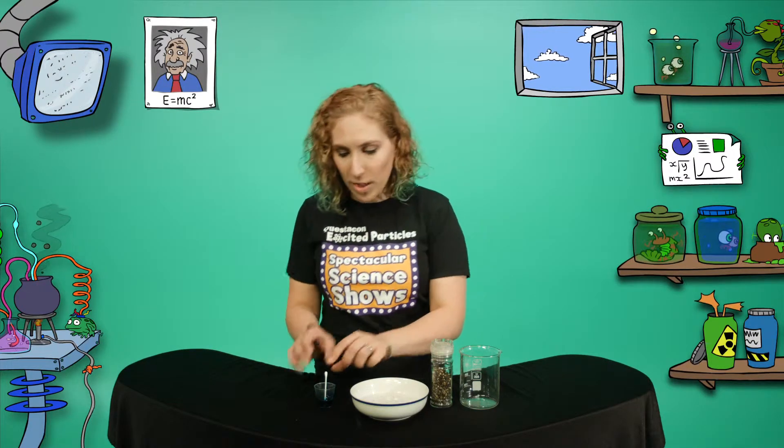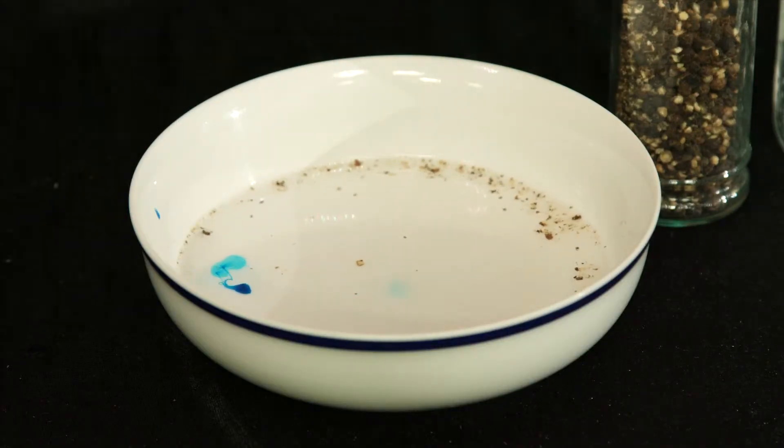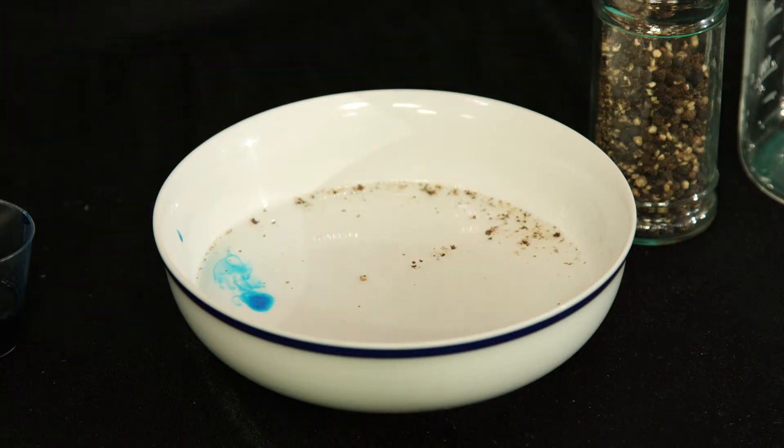But if I drop detergent into the water, watch what happens. The pepper scatters away from the detergent. That's because the tension on that part of the water surface is reduced by the detergent. But some of the water further away from the detergent still has a high surface tension, and that force pulls the pepper away from the detergent.